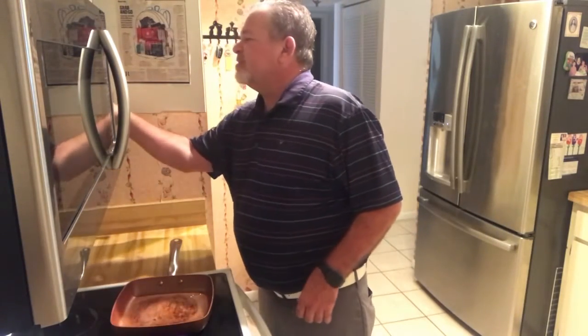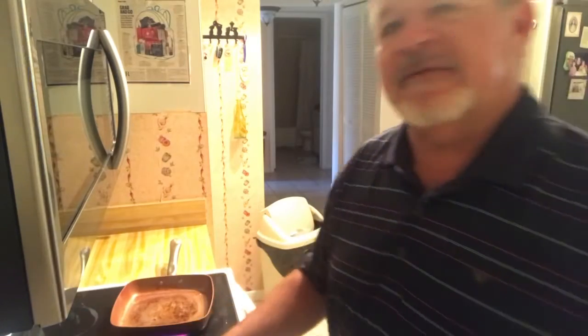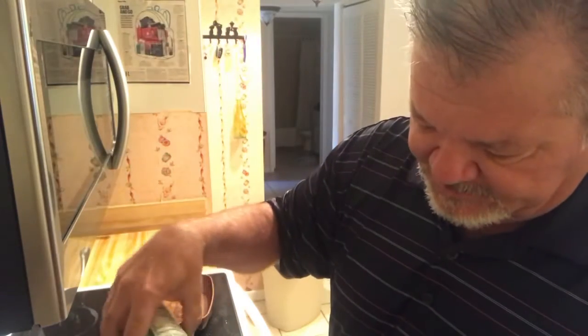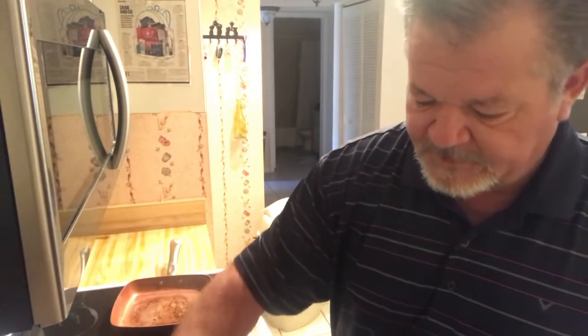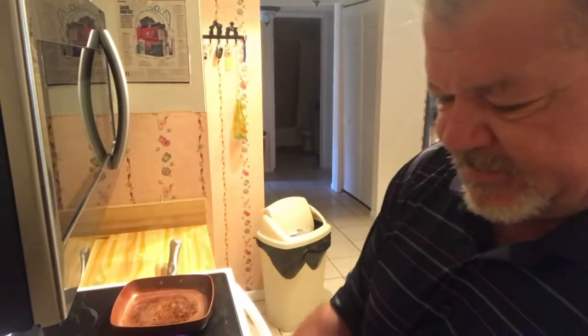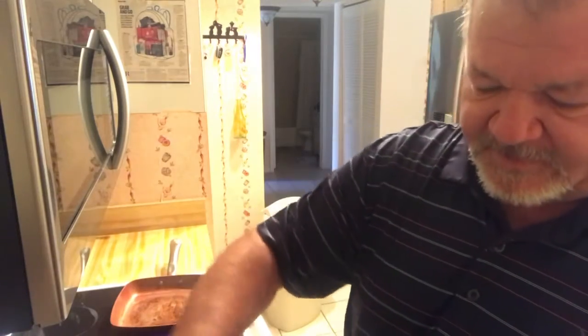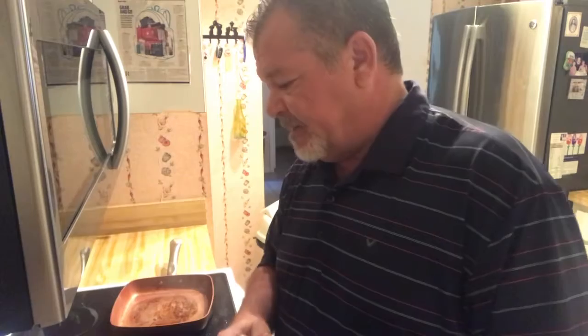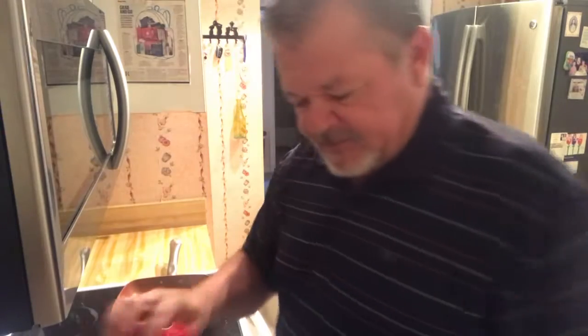Today I'm cooking what I like to call a spicy palomilla steak. I take a little bit of pepper, spray it on there, a little bit of Tony's — love this stuff, kind of spicy — just a nibble of crushed red pepper. We do the same thing on the other side. You also have to get the greatest steaks from Cacciatore's in Tampa in order for this to really be delicious, because they have the best meats.